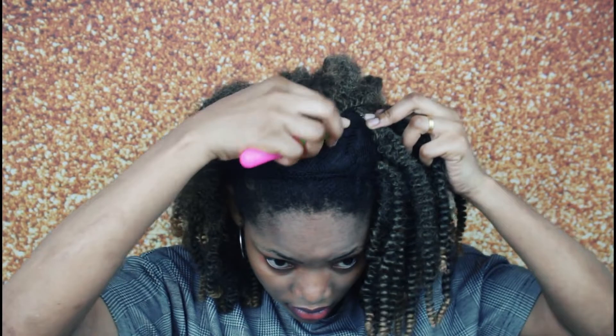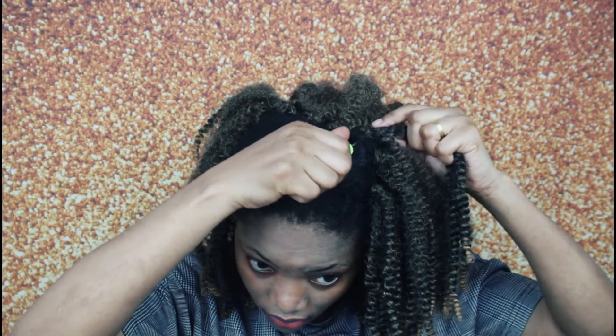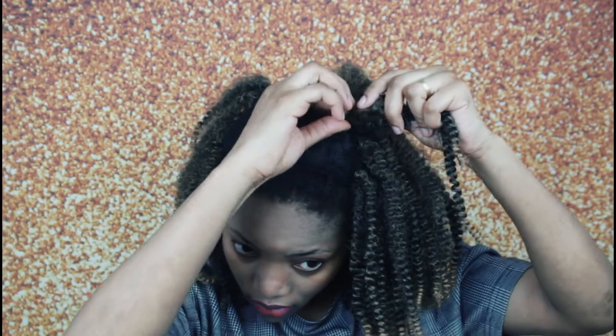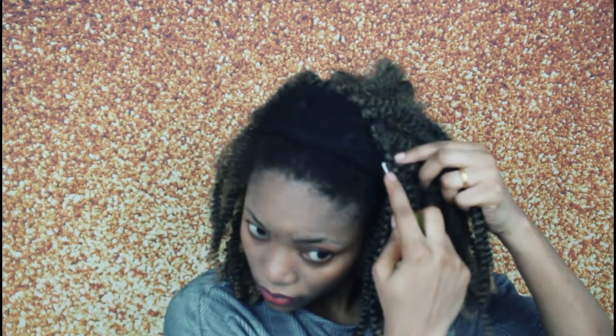Going back to the braidless crochet hair, we are going to keep on crocheting the hair like normal. Also guys, in case you're wondering about the setup I used to film this video, I'm going to put a link — I have an Amazon store — and you can see all the equipment I used to film this video, including the backdrop and camera.